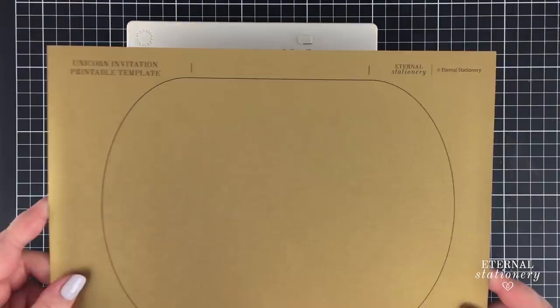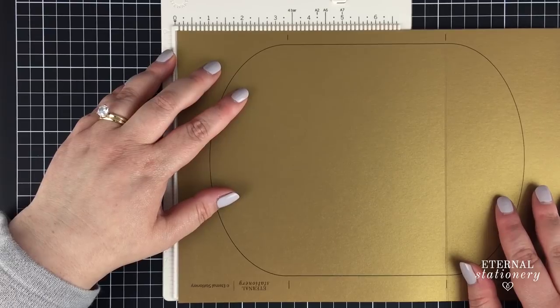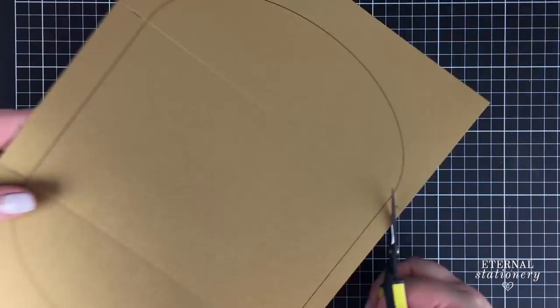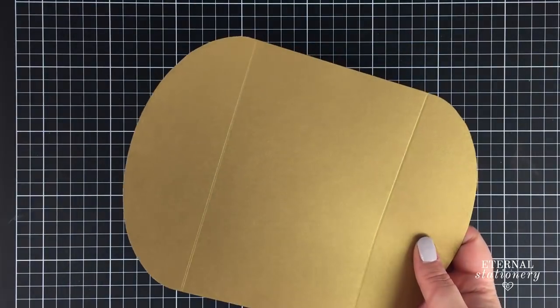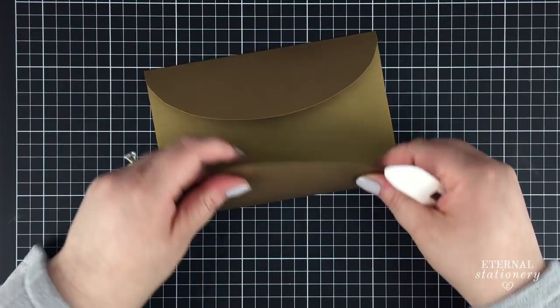The first cardstock is a gatefold. Using the guides I score each side. If you don't have a scoreboard, the back of a butter knife and a ruler on a soft surface will do the same thing. I then cut slightly inside the line so that you would not be able to see any visible printed areas. Fold both the sides over, score over the edge and you're done.